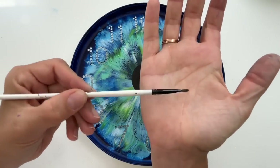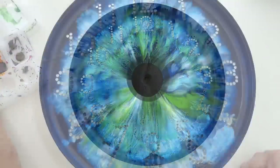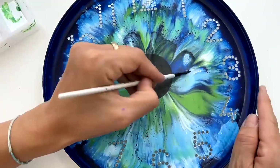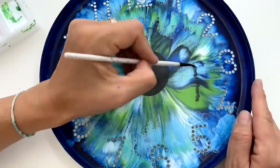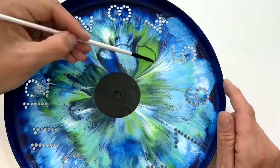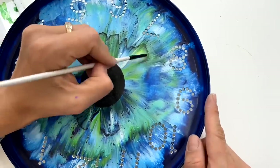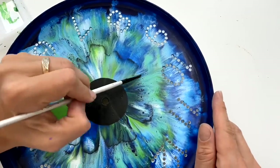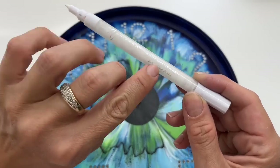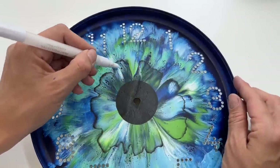Now I'm gonna use this small brush, size 2, and a little bit of black paint, and I'm gonna paint these borders on my piece. Now it's time to use my paint marker pen, which is an acrylic pen — I will put the link down in the description box for you — and I will just paint these very thin lines which appear in an eye.